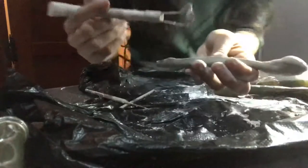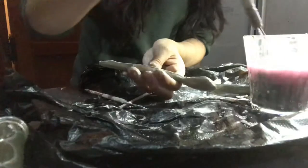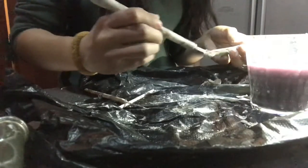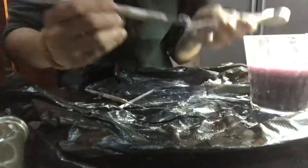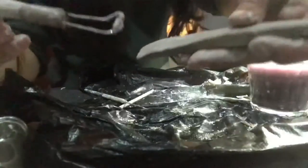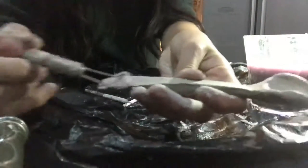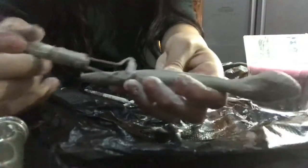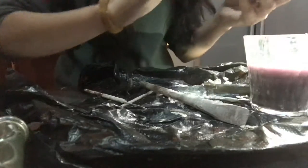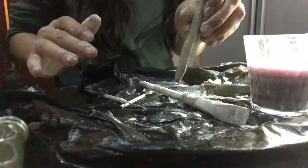I found out that if you dip your tools in the water and apply it directly on the clay, it kind of gives it a double effect where you can scrape up a lot more. It's looking a lot better — a lot more straight.